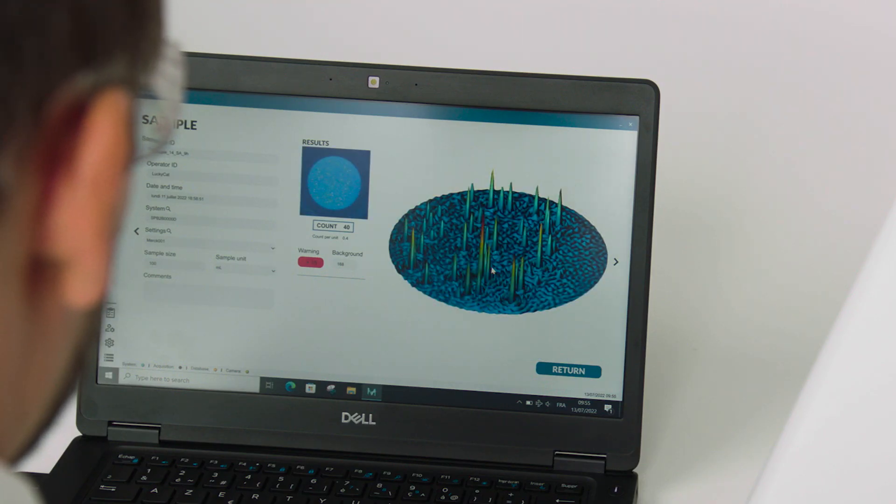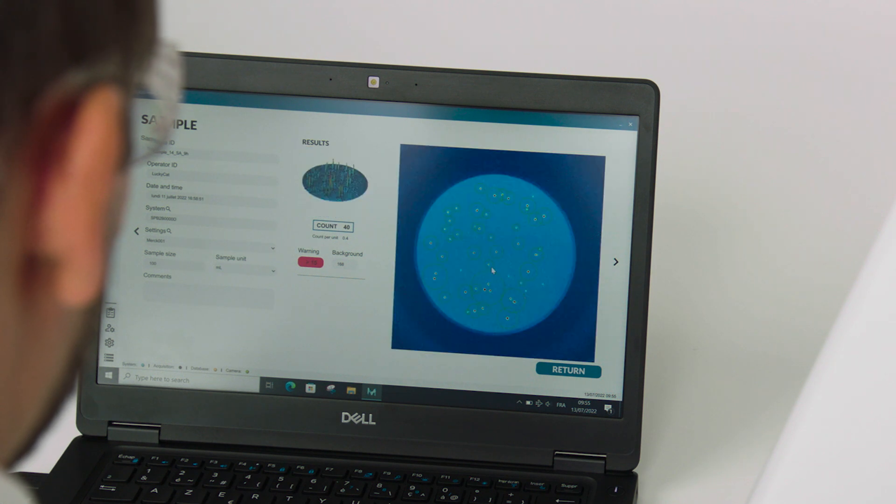The data, including the electronic image, is stored for later downloading, printing and retrieval.